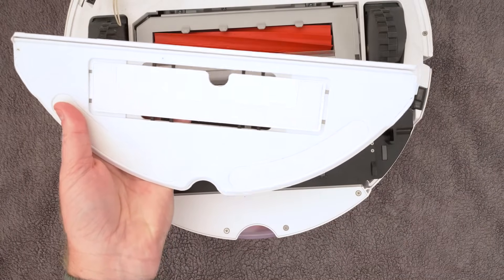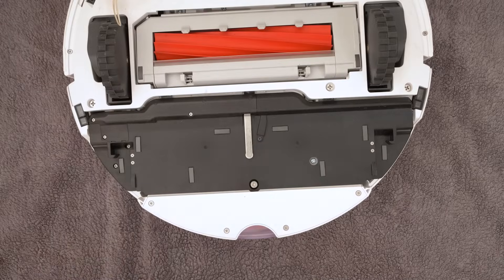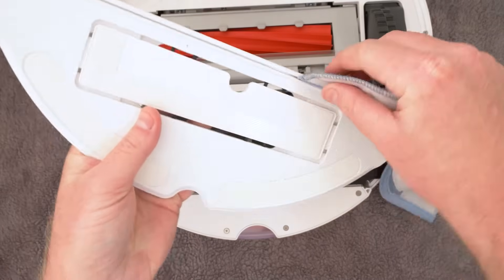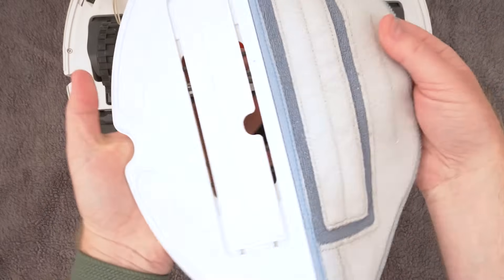Roborock recommends replacing the cloth every 3-6 months as the cleaning performance may be reduced over long periods of use. To install the mop cloth, slide it back into the groove and then press onto the velcro.